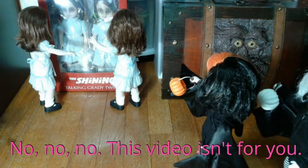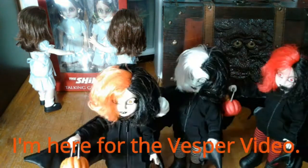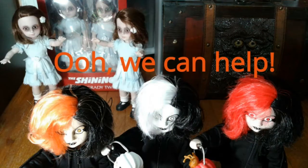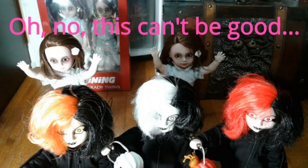No, no, no, this video isn't for you. No, it's an unboxing video. I need to add the subtitles and I don't need your help. Oh no, this can't be good.